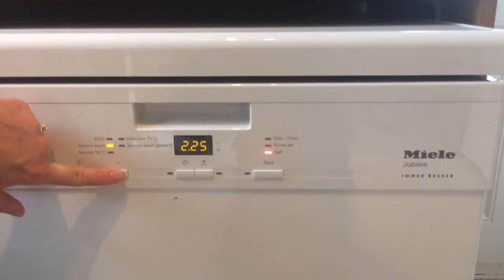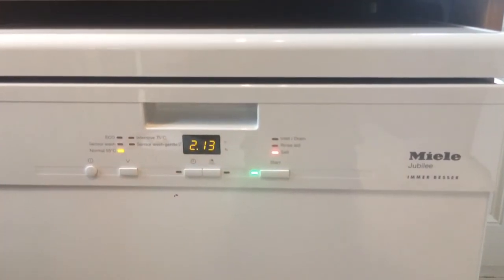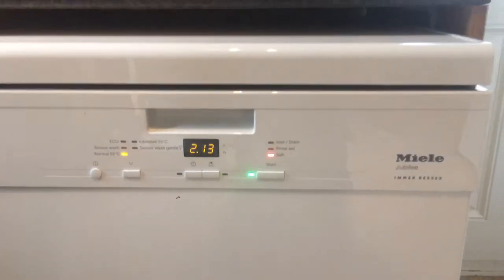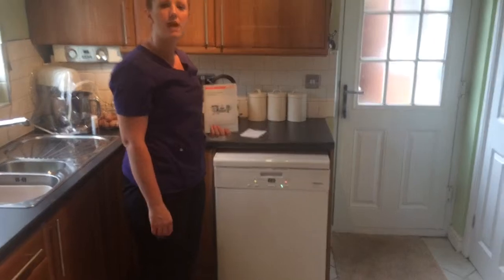So I'm just going to put this down to the normal wash because I'm putting it on before we go to bed, and then start. It's really quiet. We've not had a problem with it so far. I would recommend this to anybody. It's just a standard, everyday family dishwasher.